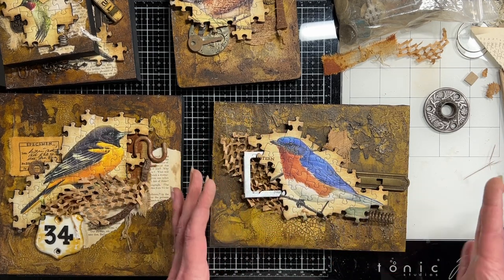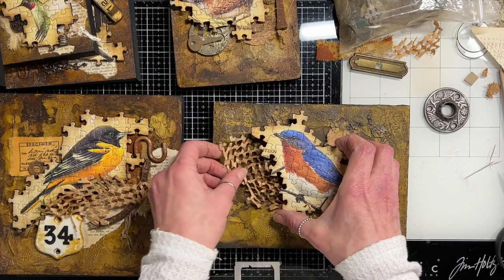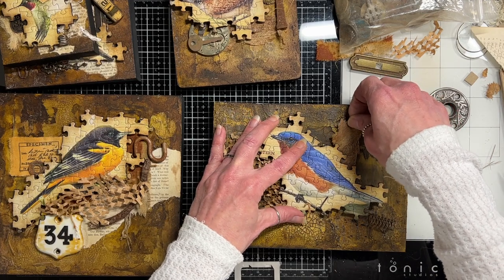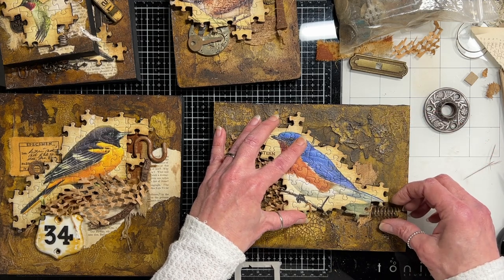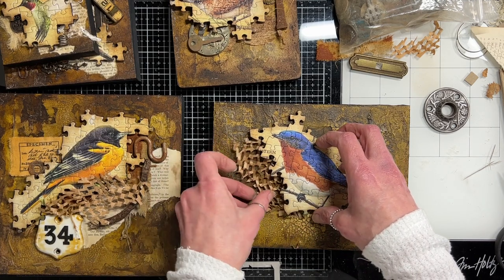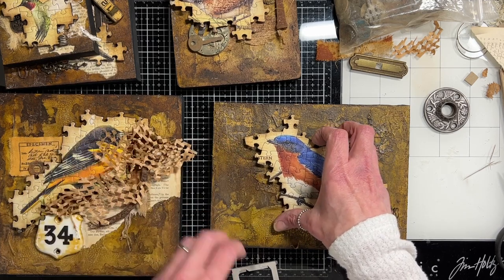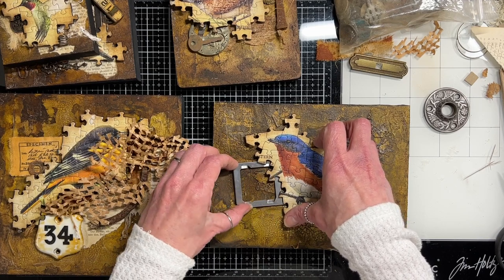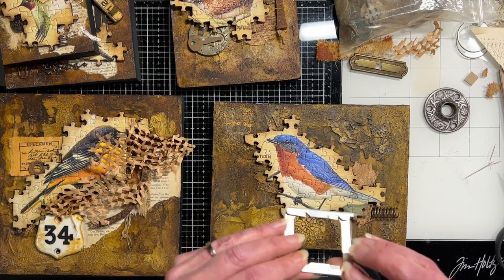I'm beginning to not like one arrangement but beginning to like another. I just keep playing — it's hard to explain how I do this other than to just say go for it, just keep playing. Once you kind of get to a point where you like what you see, you stop. I'm going to keep playing, maybe bring this down, maybe that's not there at all, maybe that's fabric under there. I'm butting up against my cardboard, so I can cut this and just make it smaller.